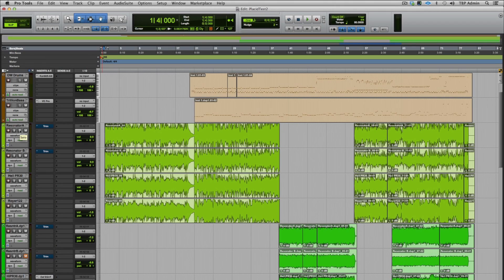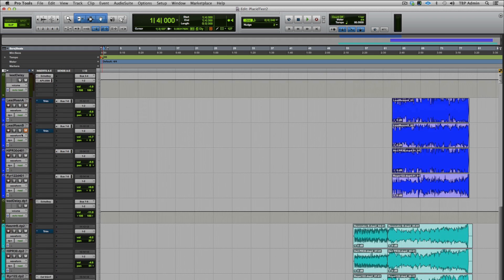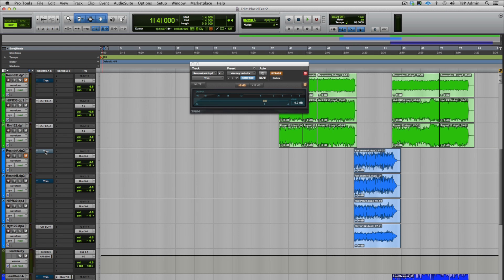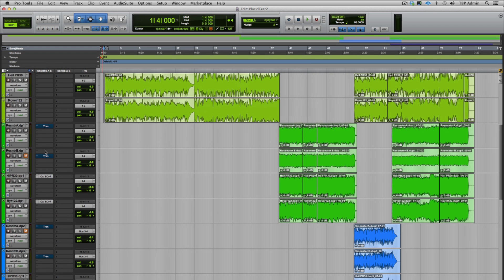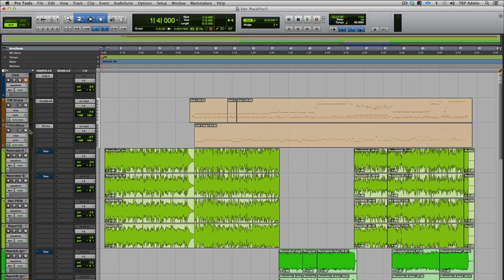I'm going to play the track, and as I work down the session, you'll see the resonator A, B, Heil, and Royer. I'm going to use the Trim plugin to flip the phase on the resonators so you can hear how inverting the phase changes their effect. I'll toggle through the sounds as we go, and I hope you'll see just how musical these microphones are.